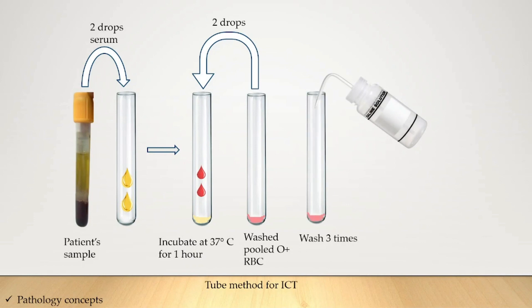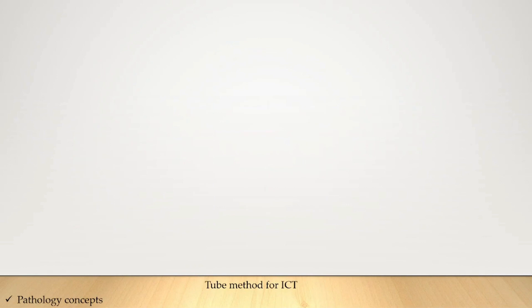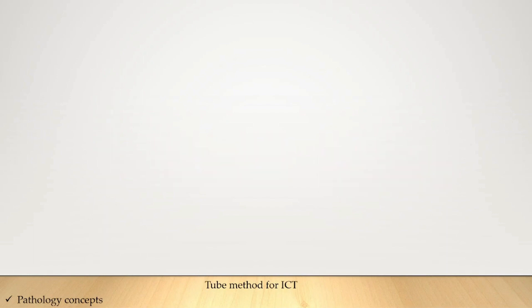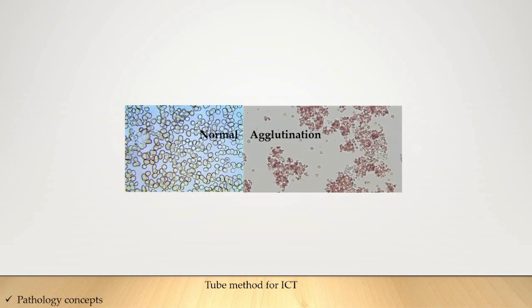After incubation, wash the test tube three times with normal saline. After washing, add anti-human globulin to the test tube and keep for five minutes, then centrifuge for one minute. After one minute, check under the microscope to see the reaction. If no agglutination is seen, ICT is negative; if agglutination is present, ICT is positive.